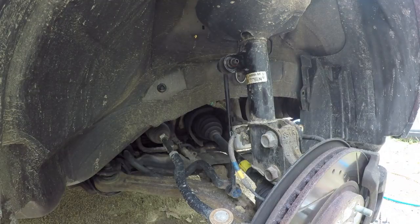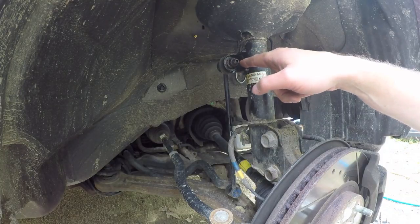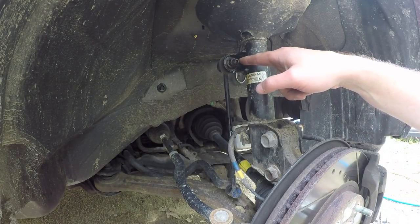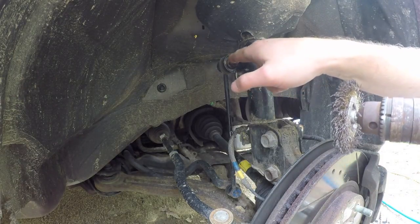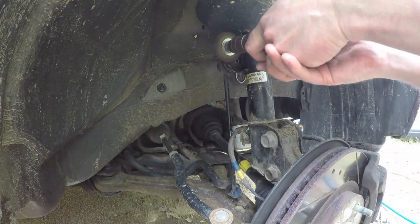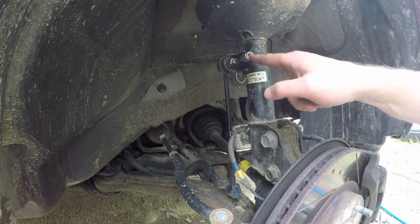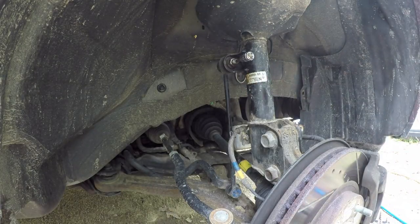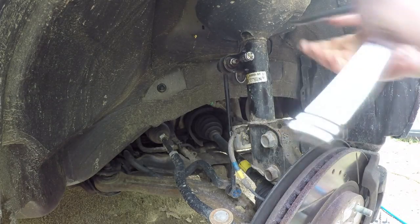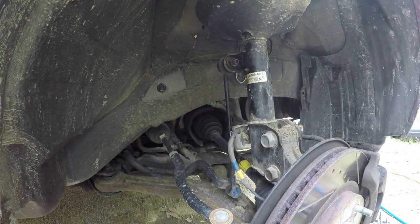The problem with this is as soon as you get it broken free, the center stud wants to rotate so the nut doesn't want to come off any further. There's actually a hex-sized hole in the center, so you can't use a socket — you've got to use a 17 millimeter wrench, and it's a pain. You can make your life a lot easier if you take a couple minutes to clean up the rust on these threads. This tool will turn things around so I can clean the threads on the other side.